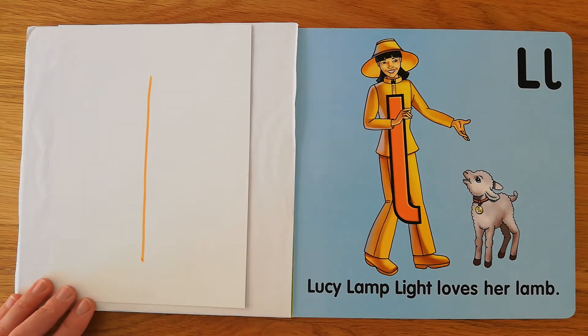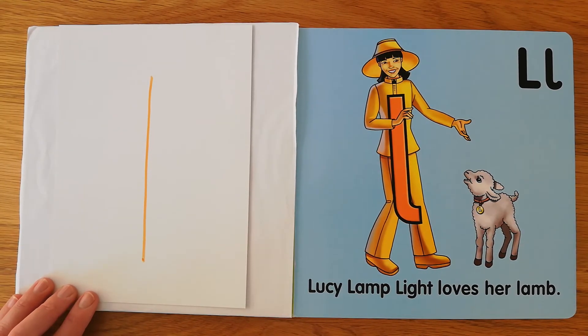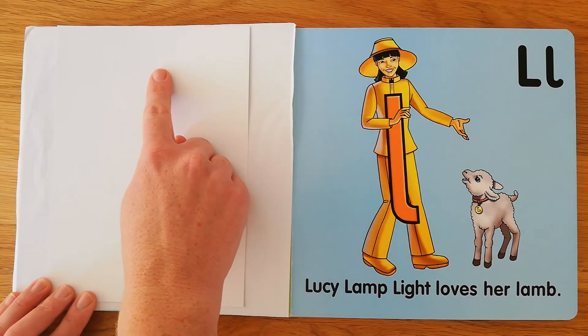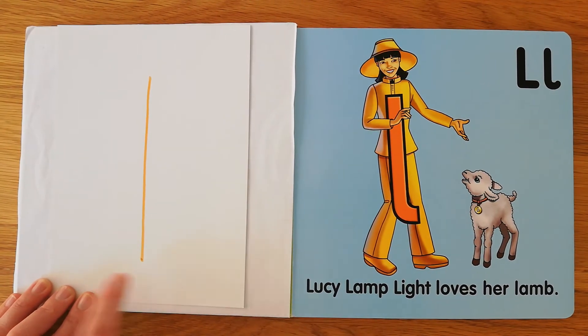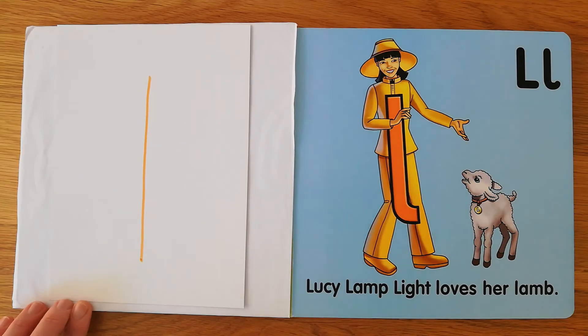And the last one — do you remember what it is? Your tongue. Lucy looks like one long line, goes straight from her head to her foot, and she's ready to shine.